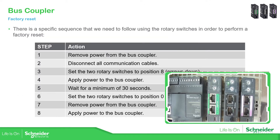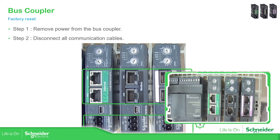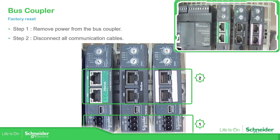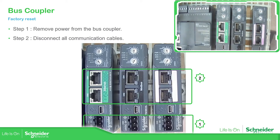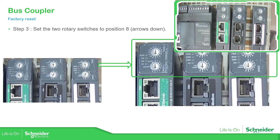So the first thing we need to do is to remove the power supply from the bus coupler and disconnect all the cables. What we need to do now is to remove the USB and the power supply, so I'm going to remove the power supply over here and the mini USB.